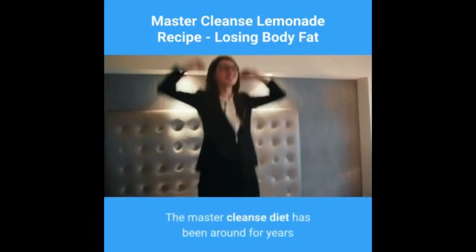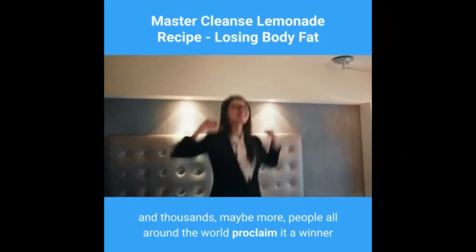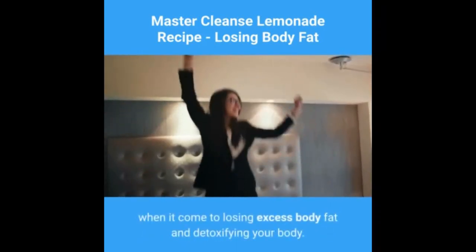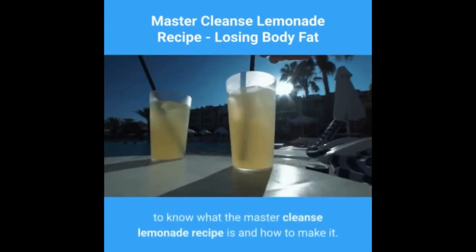The master cleanse diet has been around for years, and thousands — maybe more — people all around the world proclaim it a winner when it comes to losing excess body fat and detoxifying your body. If you want to give it a try for yourself, you may want to know what the master cleanse lemonade recipe is and how to make it.